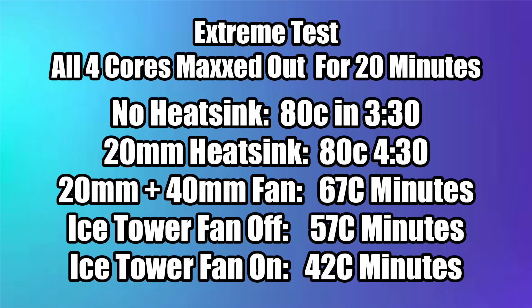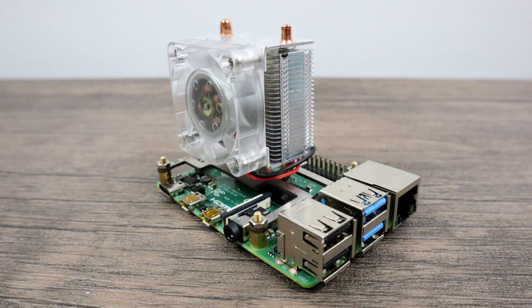Interestingly enough, the 20mm aluminum heatsink with the 40mm 5-volt fan never hit 80 degrees Celsius in the whole test. At the 20-minute mark, it was only at 67 degrees Celsius, which is really good. And there's going to be no performance increase from that 67 degrees Celsius mark with the heatsink and fan versus the 42 degrees Celsius mark on the Ice Tower. Of course, the Ice Tower with the fan on was much cooler than anything, but there's going to be no performance gain between those two. And you can get out much cheaper with just the fan and the small heatsink.